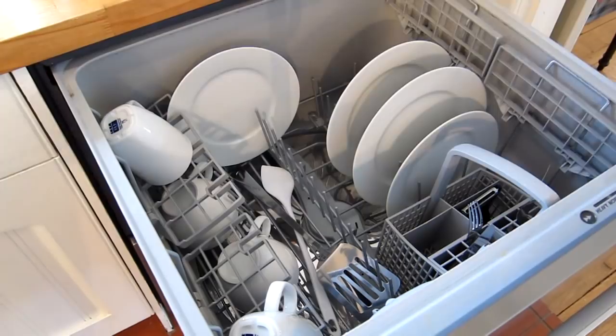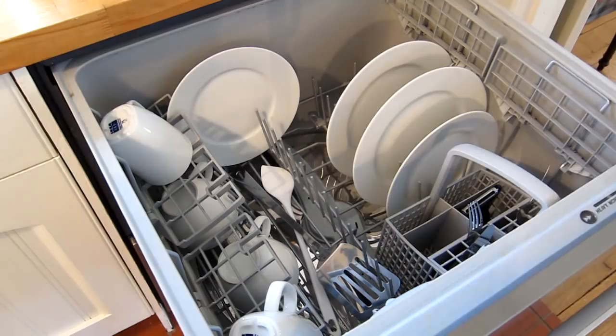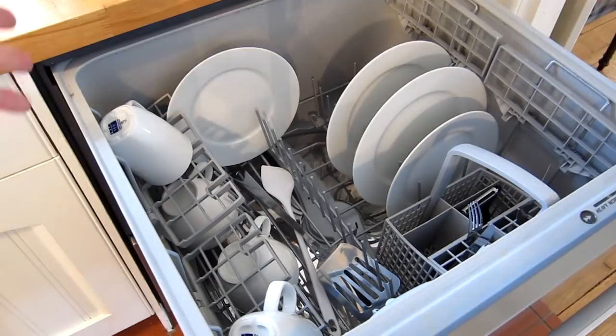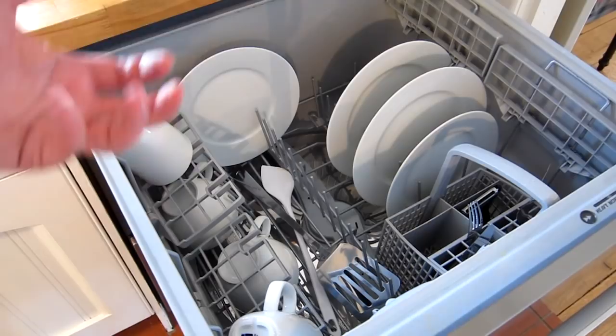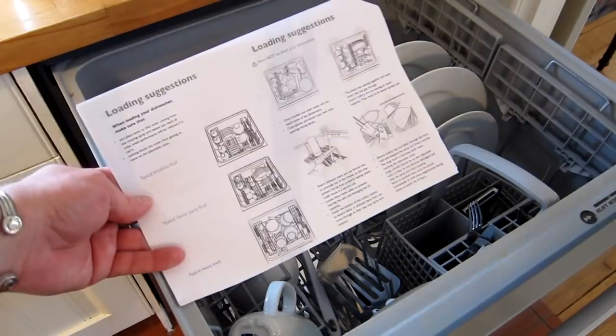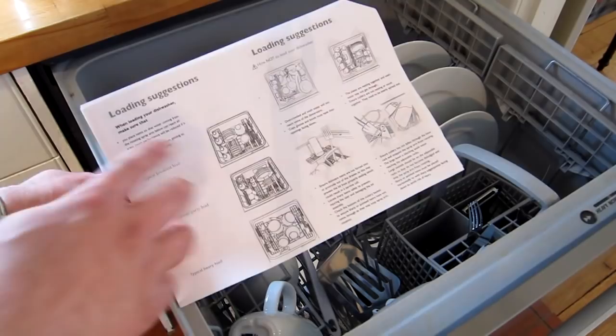One of the main advantages of a dual drawer system is that you get to use just half the dishwasher and half the water at any one time. With a conventional dishwasher you'd end up running it every day feeling guilty, or every other day with half your plates and cups sitting in the dishwasher getting manky. This dual drawer system works really well. They've even got loading instructions showing a typical breakfast load, typical dinner party mode, etc.